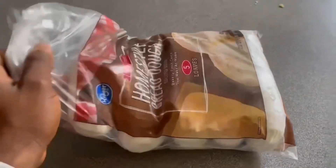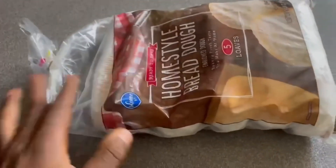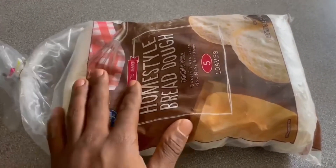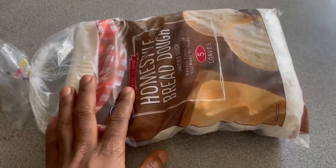This is the flour. We just took it out of the refrigerator, so we're going to wait a couple of minutes so that the ice can come off the flour, and then we'll be able to show you how to roll it. Let's get started.